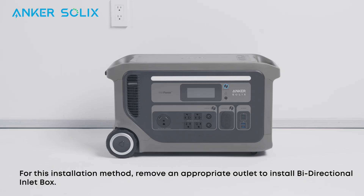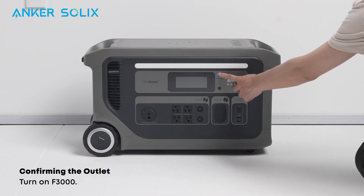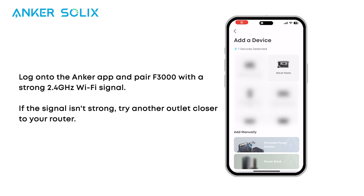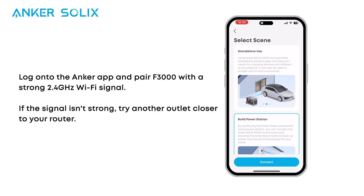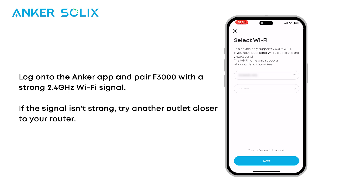For this installation method, remove an appropriate outlet to install the bi-directional inlet box. Move F3000 near the outlet and turn it on. Log onto the Anker app and pair F3000 with a strong 2.4 GHz Wi-Fi signal. If the signal isn't strong, try another outlet closer to your router.